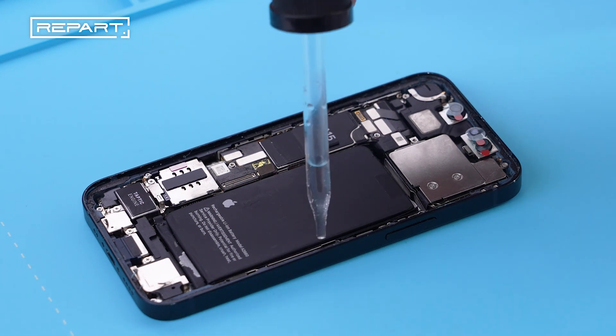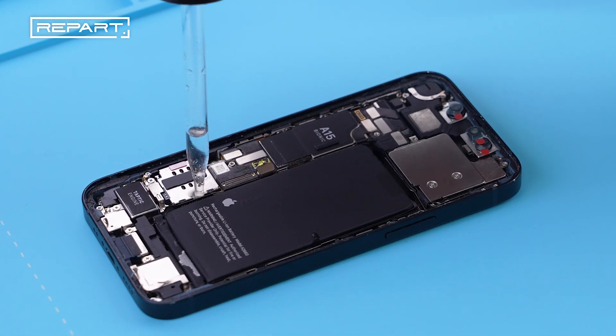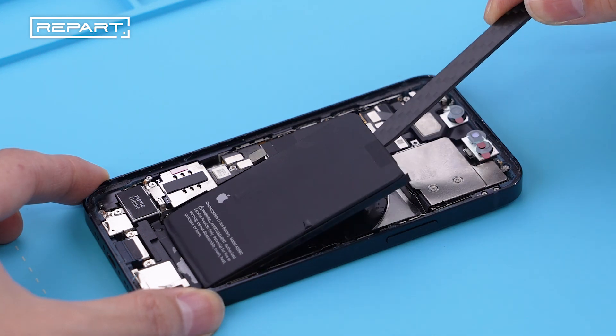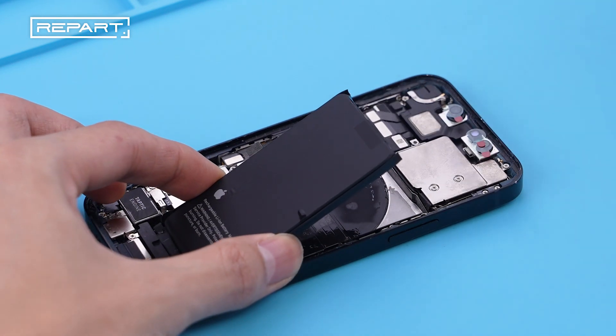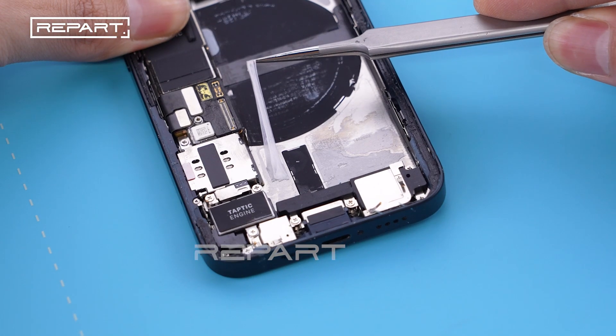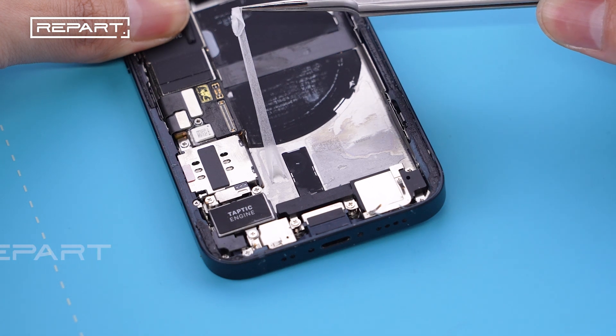Apply some ethyl alcohol around the edges of the battery to soften the adhesive. Use a spudger to pry out the battery gently. Use a pair of tweezers to remove the adhesive strips.